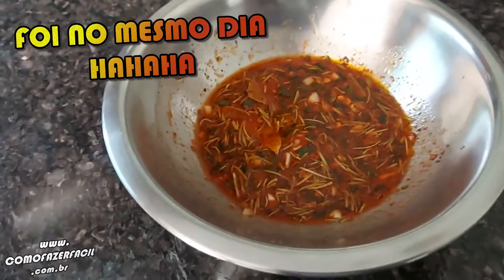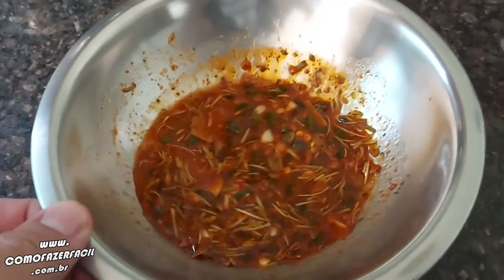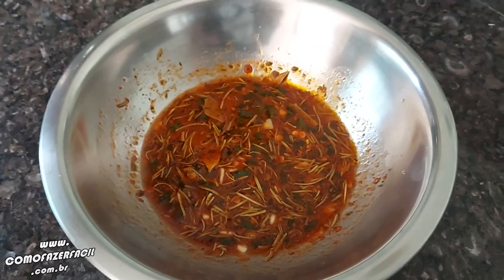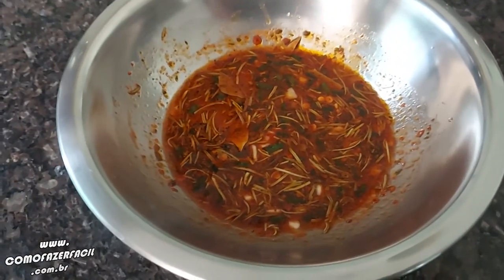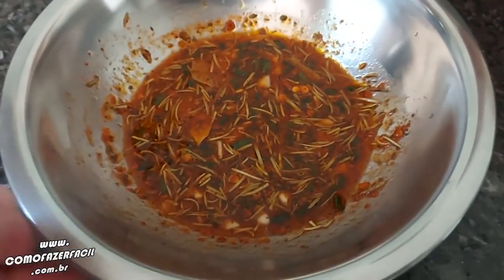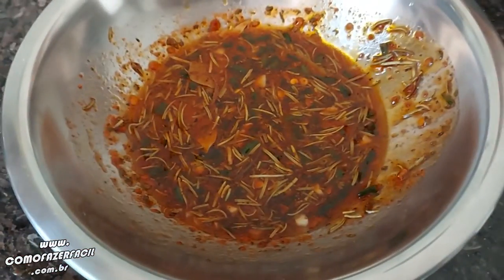Look guys, the next day we're going to take this sauce, already well marinated, and prepare the meat and put it on. Here I'm going to take a contra filet, season with coarse salt, and then put a little of this sauce on it. Look — this sauce is also for you to apply on the meat later. You put it on a little bit like this. It's delicious!